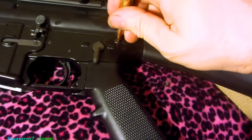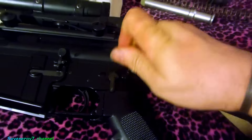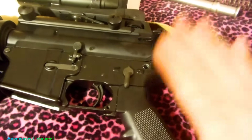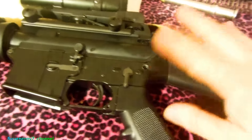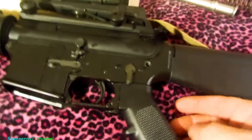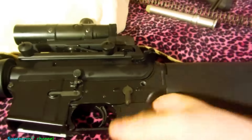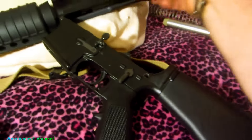I can press it out no problem and it doesn't damage anything - I don't have to push it too hard. But it's brand new, so once I shoot it I think it'll be fine. I don't mind if the front takedown pin is a little snug, but I don't like when the rear takedown pin gets stuck, because that's the one you really need to pull out to access your bolt and clean everything.